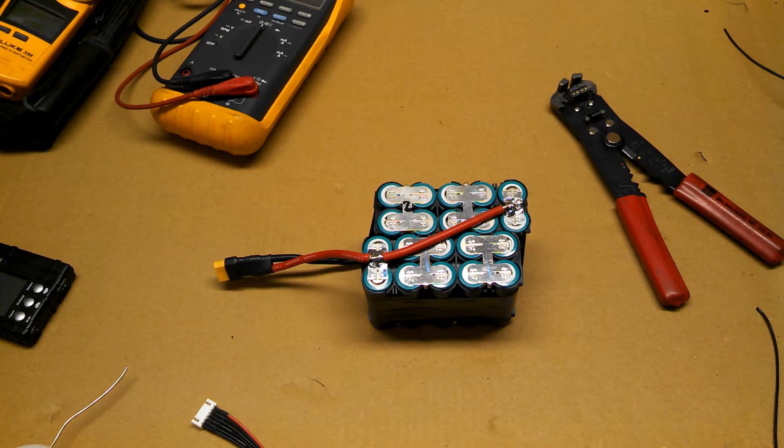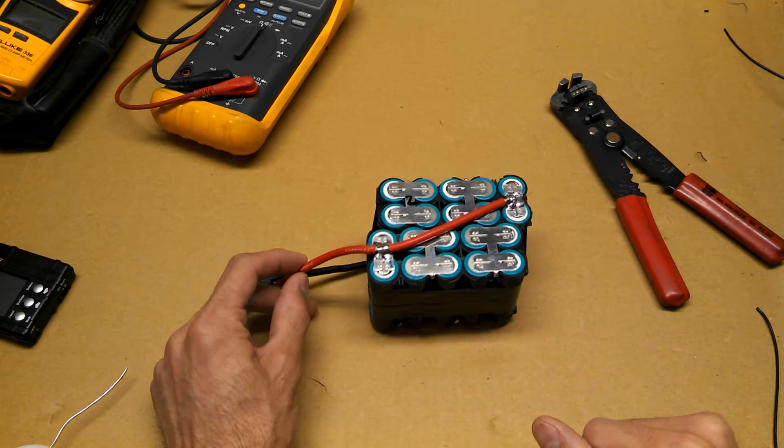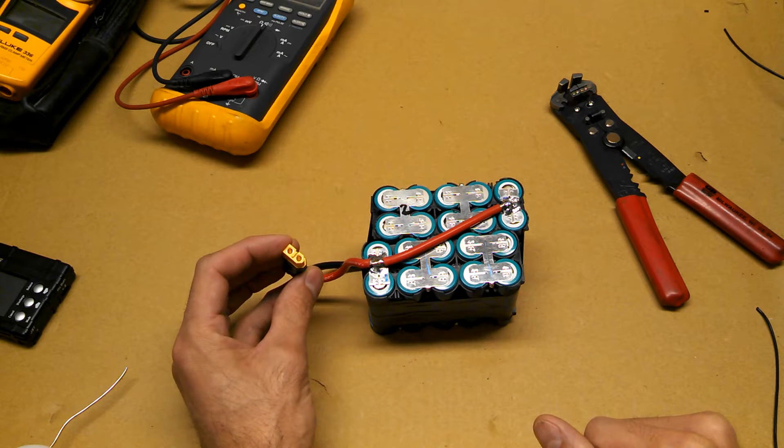This is part 3 of how to build an eBike battery pack. As you can see, I've already connected my main wires. I've used a 10 gauge wire with an XT60 connector.